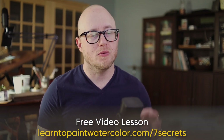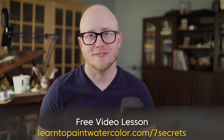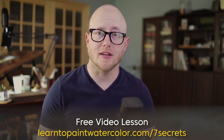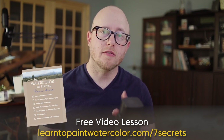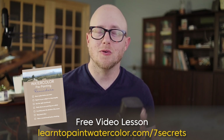We think the more that we add, the better that our painting is going to be, and often that is not the case. So once you sign up for this video lesson, I send you two things: I send you a pre-painting checklist, and you can use this checklist before every one of your paintings to make sure that you're thinking through these things before you get started.